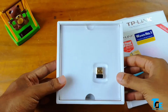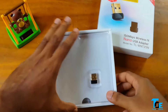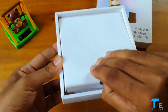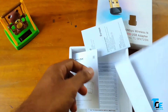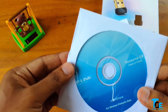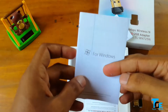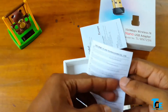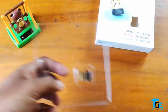Opening the box, first and foremost we can see the nano adapter itself. Setting that aside, we also get a resource CD — the installation CD — and a quick installation guide for Windows and macOS. There's also some other documentation in here. Let's keep everything to the side and take a look at the device itself.